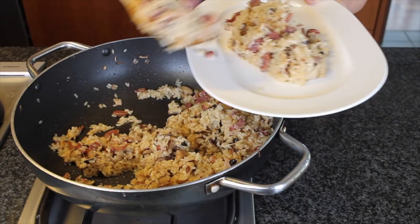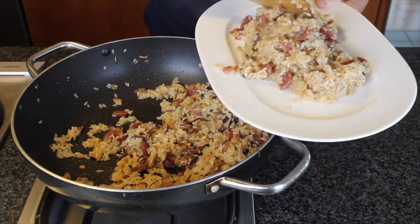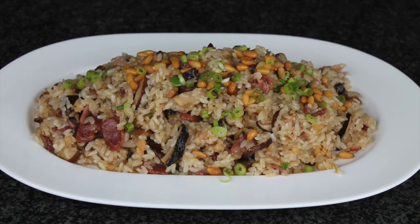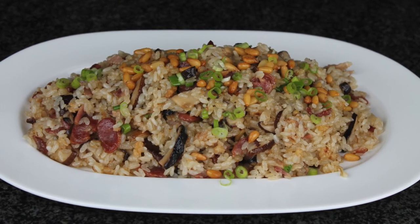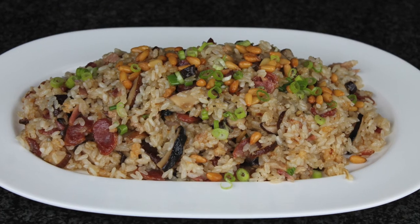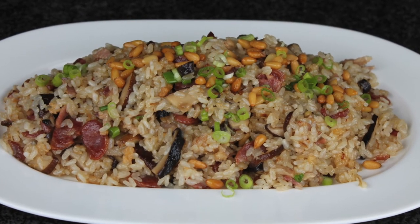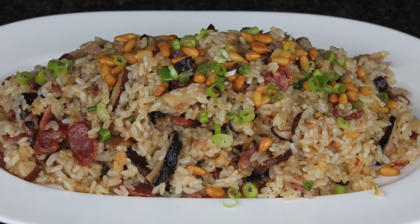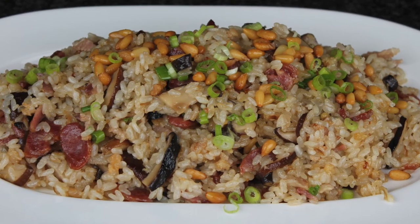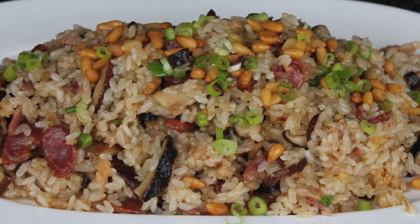After it's finished, turn off the heat and move to a serving bowl. Mix in the scallion and sprinkle the honey pie on top. Those are the two last ingredients to make eight treasure sticky rice. Eight is a lucky number for Chinese, which is why we use eight main ingredients — the eight will bring good luck and fortune for the coming year.